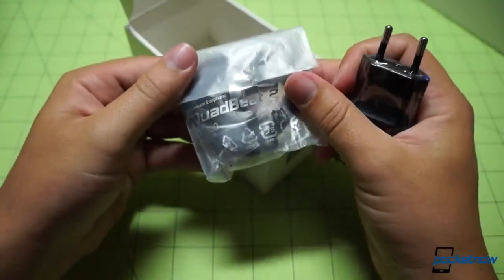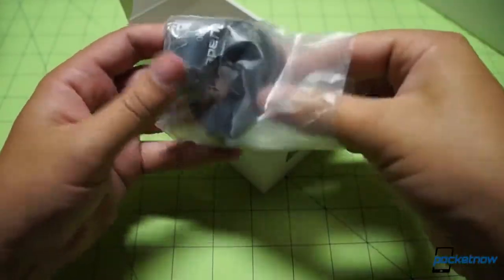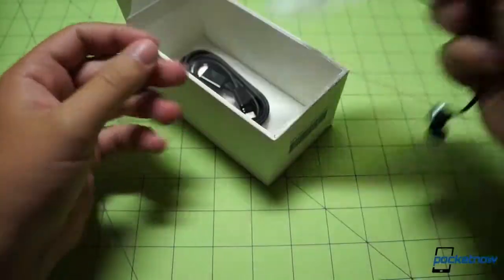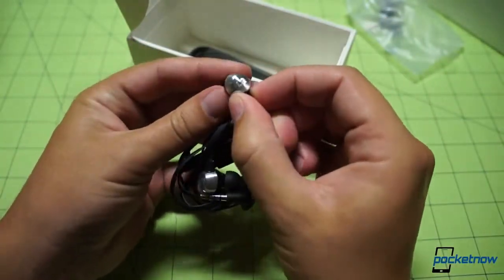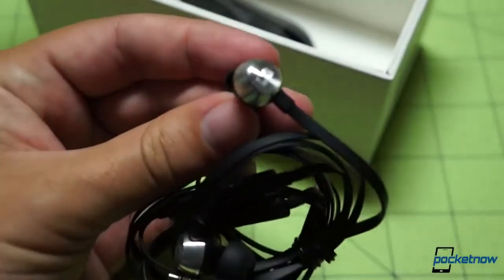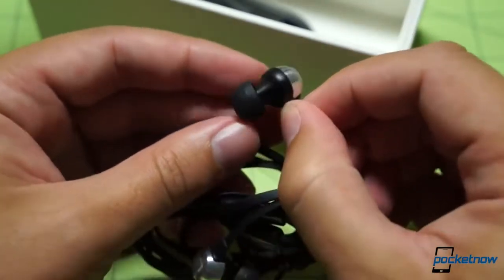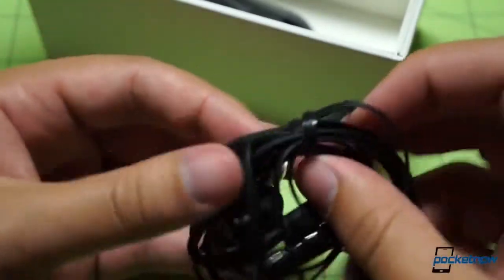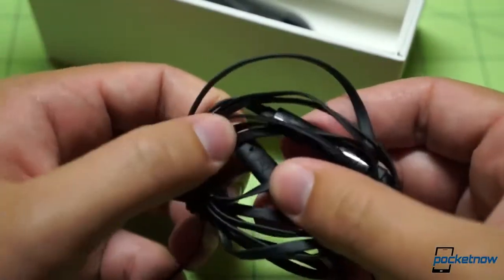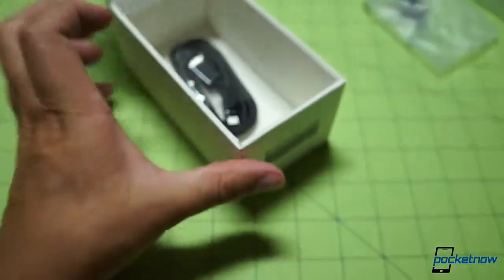Quad Beat 2 premium earphones — those are going to be fun to try out. You guys want to see what's inside this pouch? I bet you do. If I don't open this, there will be a comment asking why I didn't open this. So here's what they look like. The LG branding on the sides with that radial machined pattern, moiré almost. Same kind of buds we're used to, extra buds in the bag. Probably some kind of throat control here, or at least a microphone. There are buttons on there too. We'll check those out in the full review.